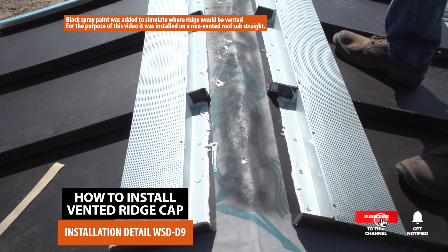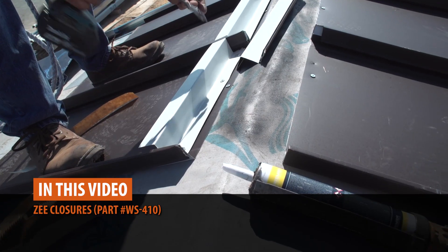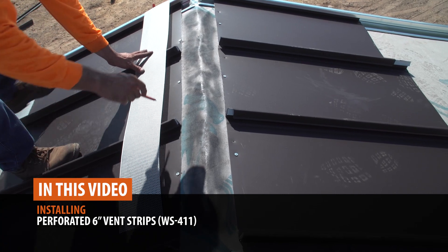In this video, we'll show you how to install one. We will cover layout, how to install z-closures, preparing a ridge cap at gable ends, overlapping ridge cap, and installing perforated vent strips.